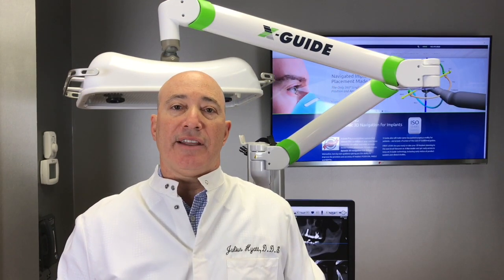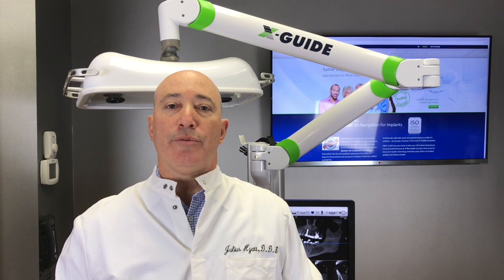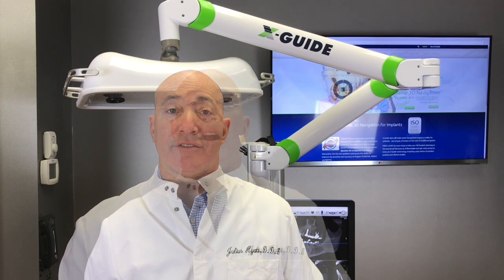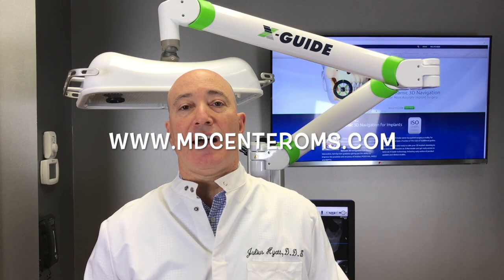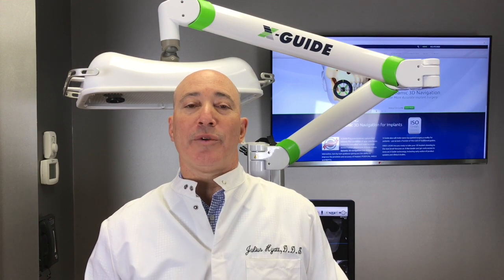If you'd like more information about the XGuide, virtual dental implant treatment, or dental implant treatment as a whole, we'd be more than happy to see you for a consultation. Our website is www.mdcenteroms.com. We look forward to meeting with you and hope you have a great day.